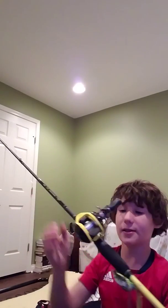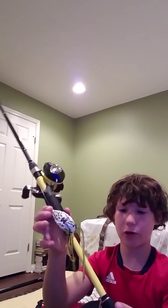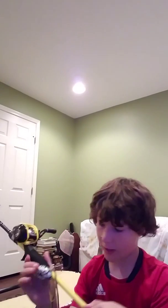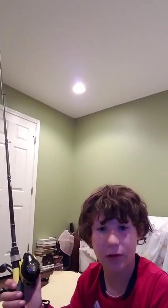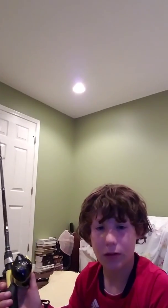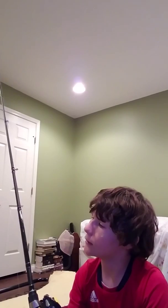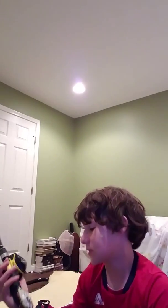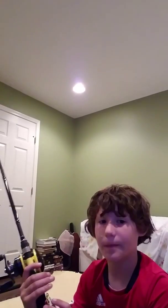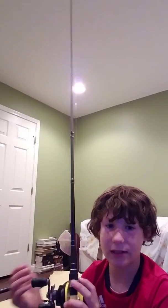This is the Skeet Reese baitcaster. I got a frog on it. The action is medium fast but I feel medium heavy in this rod. It's seven foot and the pole is graphite. It's a nice, good pole. I would admit it was $104 — I would go get it. I got this at Dick's Sporting Goods.